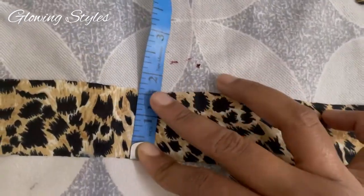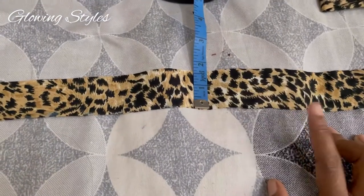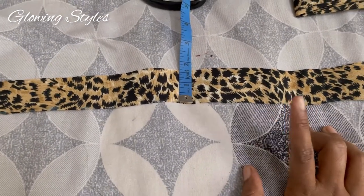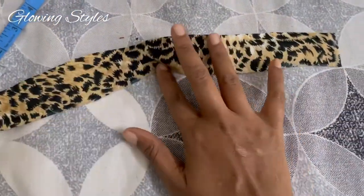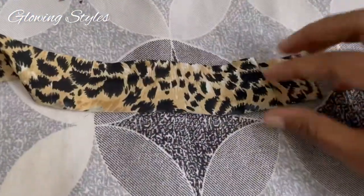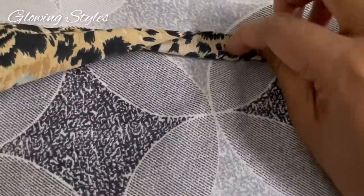This video uses 1x5cm material. This material is made up of 1x5cm, and I have also made it with 2x5cm material.